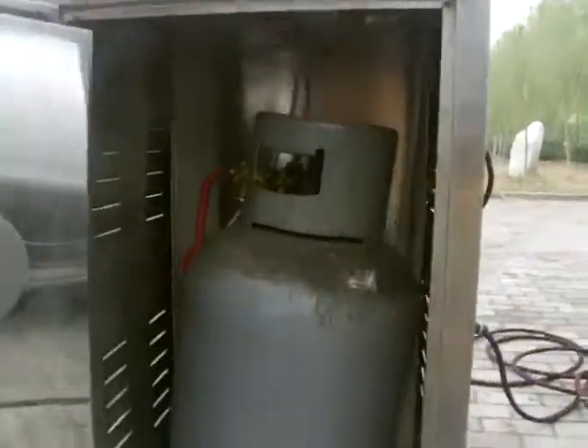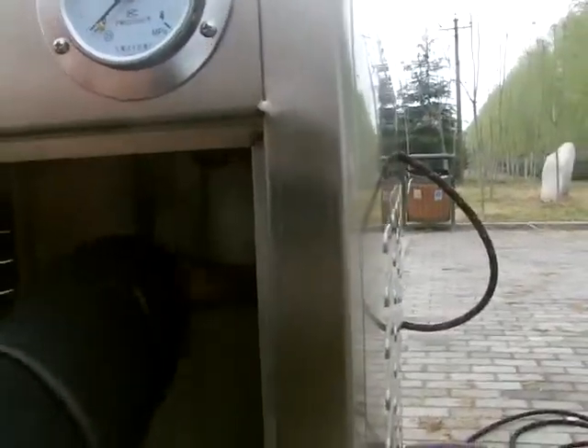Firstly, open this door. And open the gas valve to the largest.